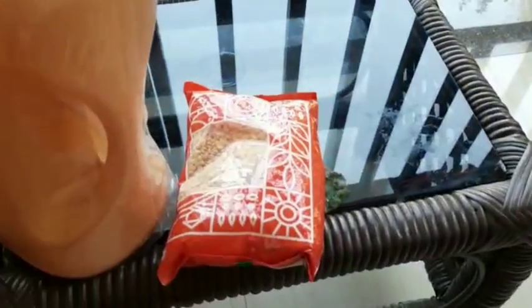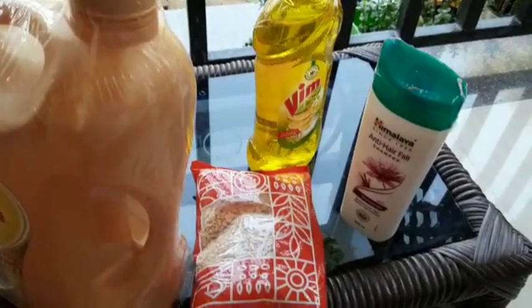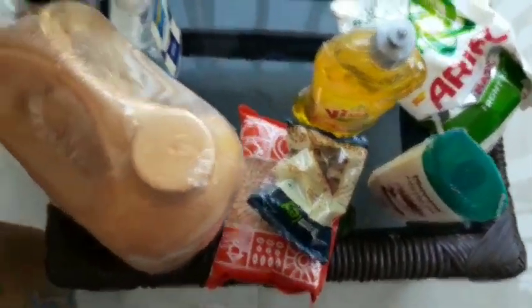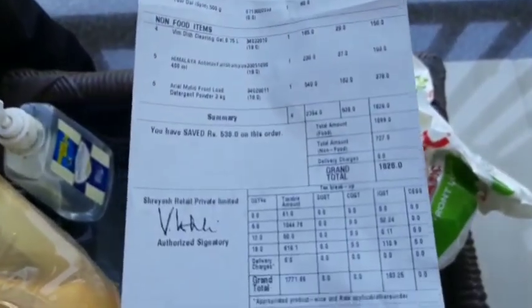I'll show you how to use the unboxing video — it's all very nice and simple. Here you can see where we are at. This is the main thing that you can use.